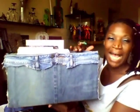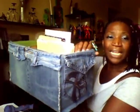Let me show you this real quick. This is one of my file boxes to show you how I utilize everything. This is my file box. I forget what box this was — I think it was parts from my husband's truck, he ordered some parts. But I took it and completely wrapped this bad boy in some denim.